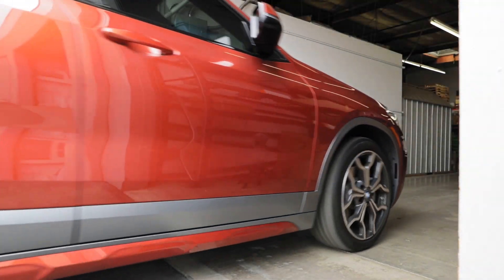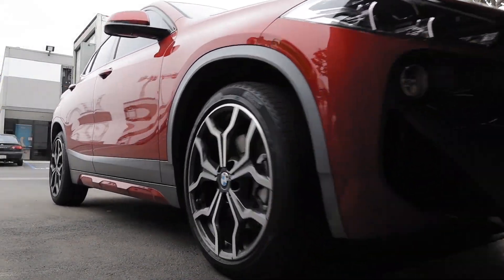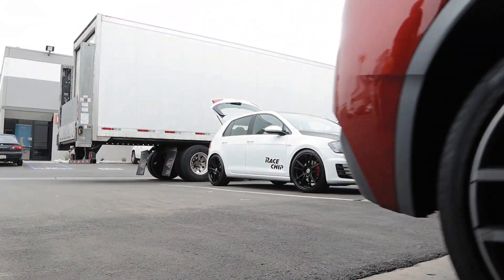On today's installation video we'll be showing you how to install a race chip on a BMW B48 2 liter, available across many BMW models.